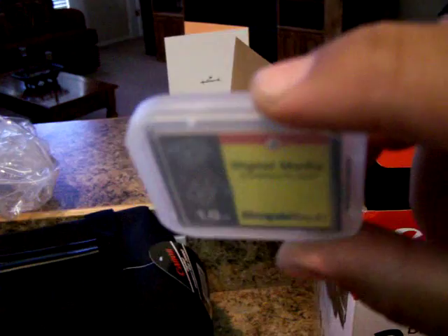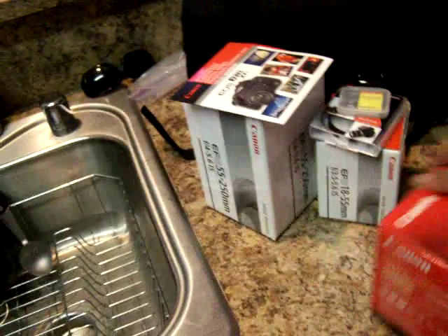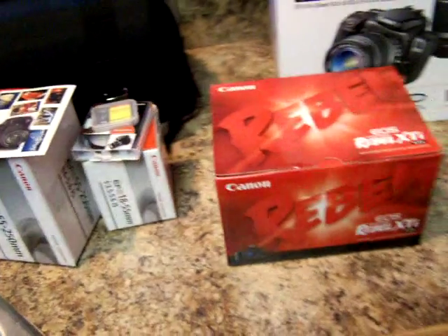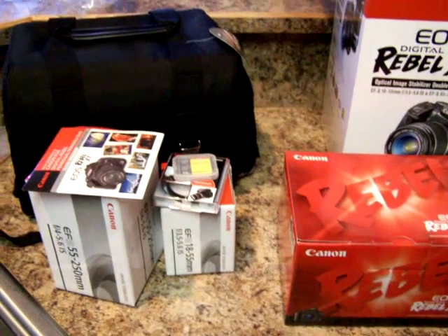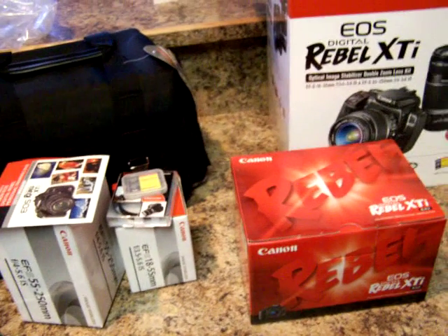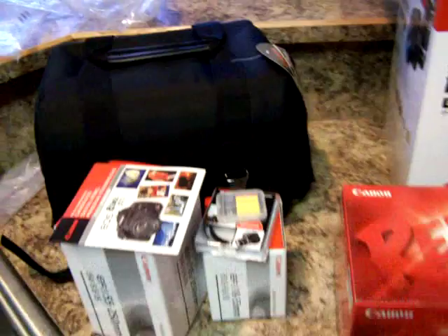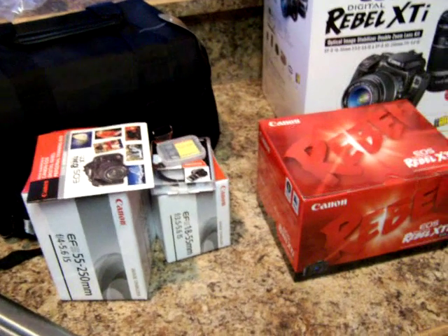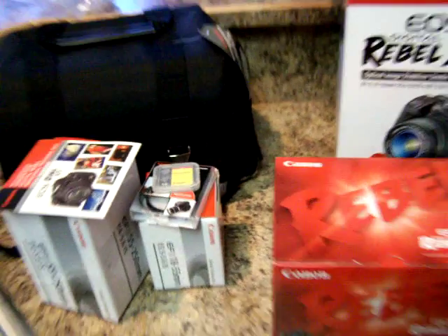And a 1GB CF card. So that's the whole basic kit that comes in this box. I'm sure you've seen this unboxed plenty of times, but that's the Costco kit — the Rebel XTI kit. I got it with a $100 instant rebate, so it was basically $950. And it also says here that you get 50 free prints at Costco.